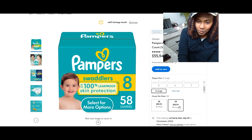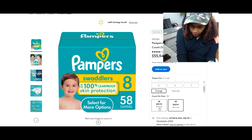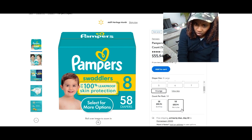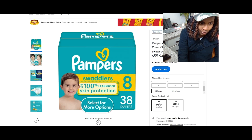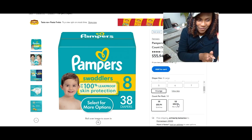You can purchase this in two counts. We have a 38-count which sells for $55.94, and then you have the 58-count that also sells for $55.94. That does not make sense to me — let me click on it, because it's showing the exact same cost but you have a 38-count and a 58-count. I would choose the 58-count — you're going to get more.